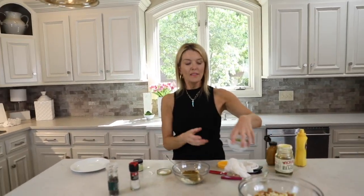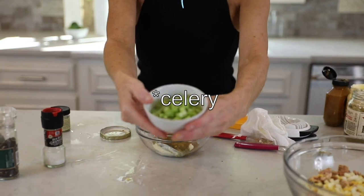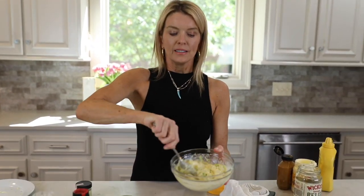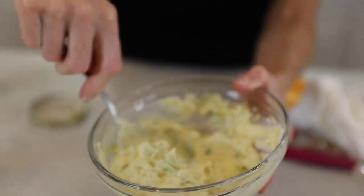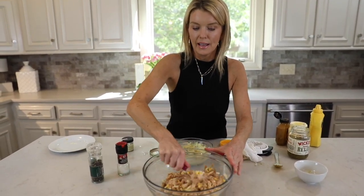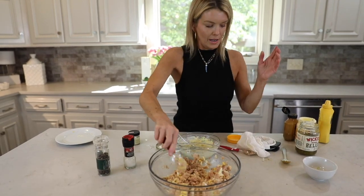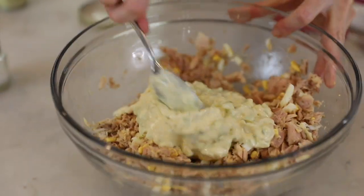I've also got some celery — I just chopped up about two ribs of celery, not cucumber. This just adds crunch and freshness. When you mix the sauce like this, all the flavors get blended more evenly. I like to mix this up before adding it. I'm mixing up the egg and the tuna so you have the dark and light all blended with egg throughout. Then just add the sauce and stir.